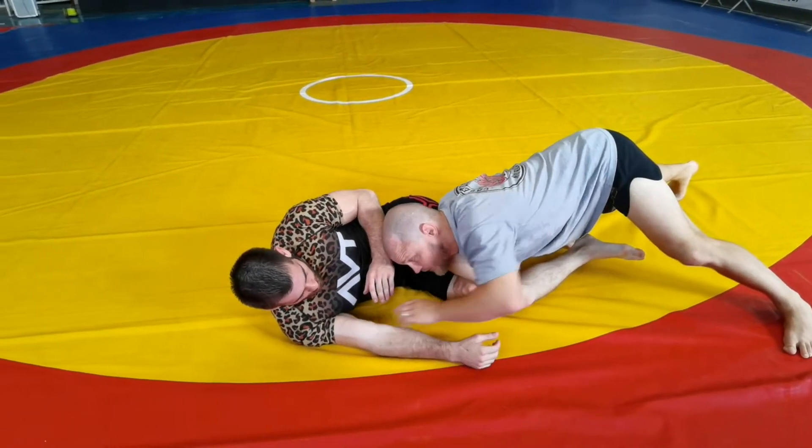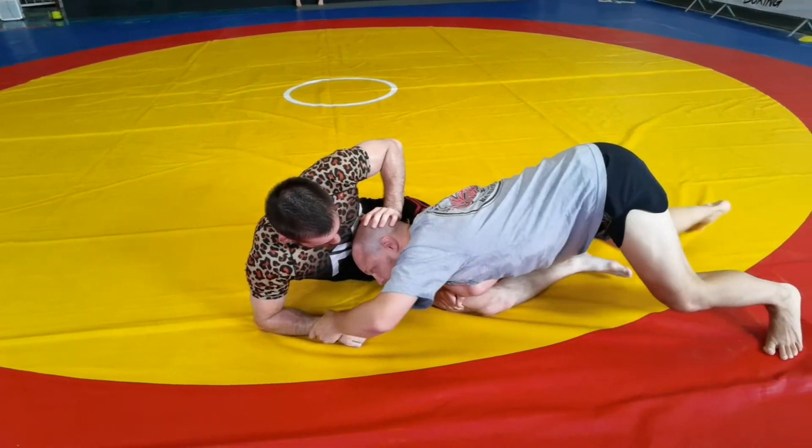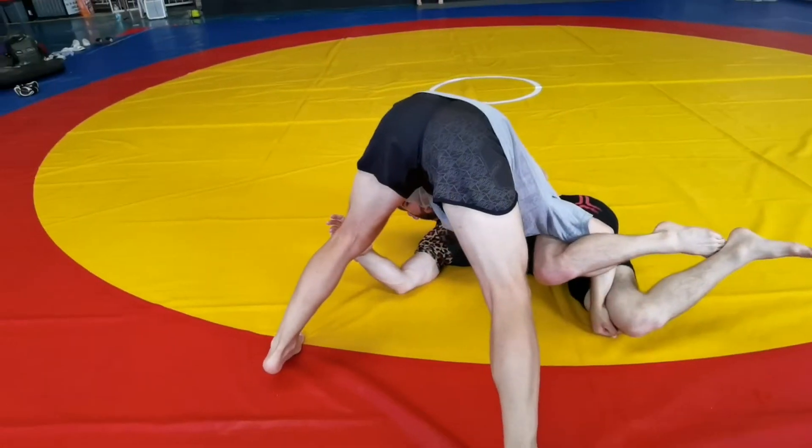I'm going to control his wrist — he's still going to be trying to post up. I'm going to control his wrist, head into his chest, and I'm going to drive him down.